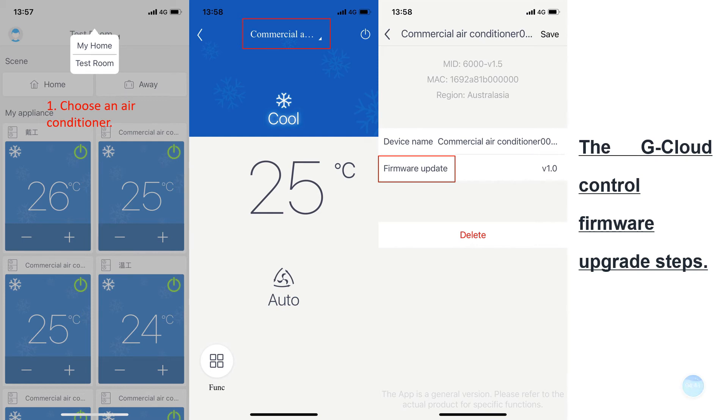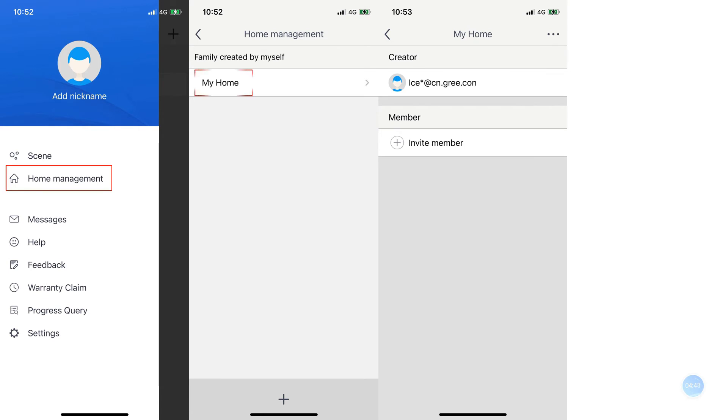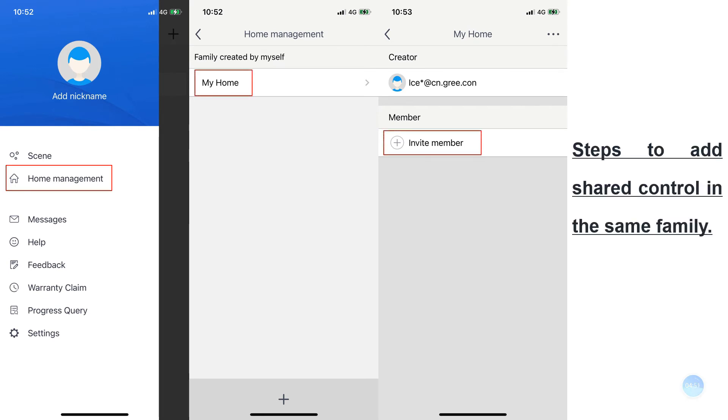You can see the G-Cloud control firmware upgrade steps, and the steps to add shared control within the same household.